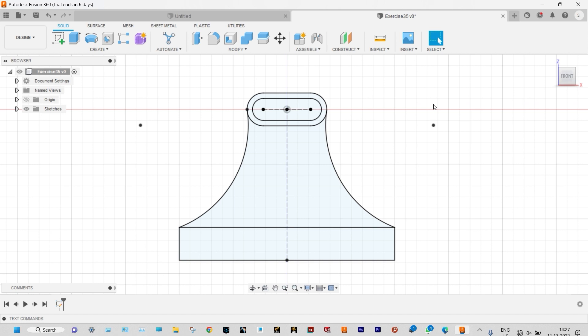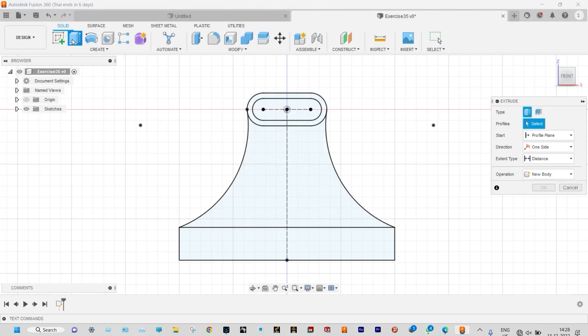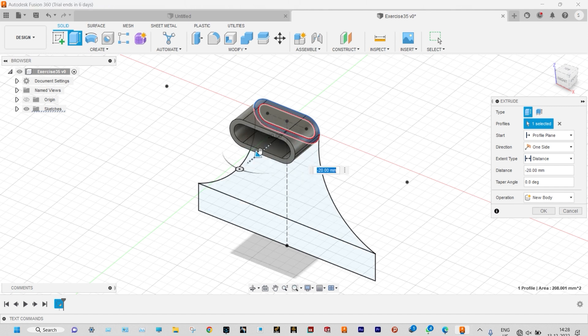And that is to be extruded with different depths. You can see the slot section should be extruded by a depth of 25 millimeter, the base part by a depth of 5 millimeter, and finally the base part to a depth of 30 millimeter. So start extrusion from here. Let us select this space and this one should be extruded in the forward direction to a depth of 25 millimeter. You can see this one is a new body.